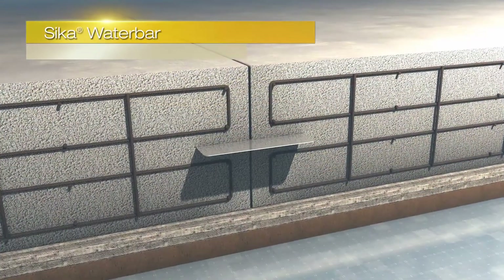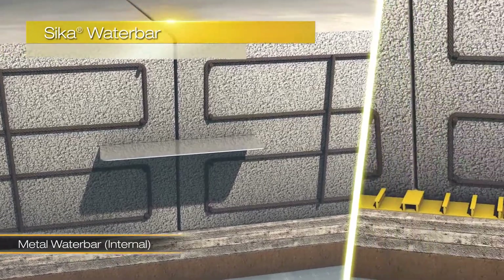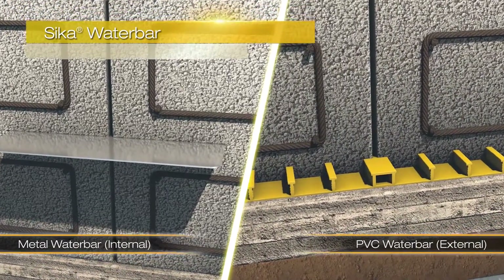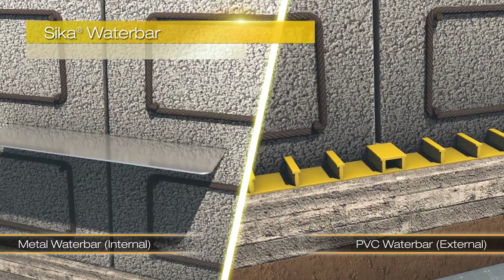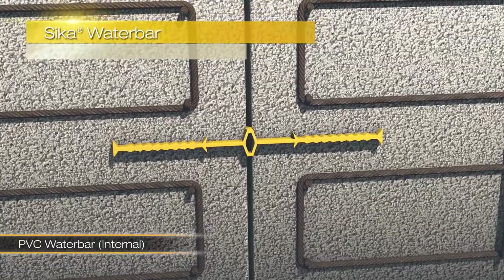The Seeker water bar is an internal or external applied water stop, which can provide protection for construction or movement joints. This is supplied in metal or PVC, depending on your application. In this example, you can see the water bar also allows movement, but still provides protection.